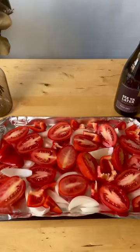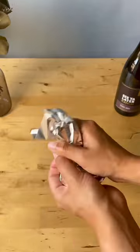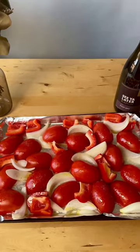Let's make boozy soup! You'll need a dry white wine for this recipe — I used a delicious Okanagan Pinot Gris. Cut up some tomatoes, red bell peppers, and onions and cover them in olive oil, salt, and pepper. Smash some garlic with olive oil and wrap it up in tinfoil. Throw all of this in the oven until it's nice and roasty.